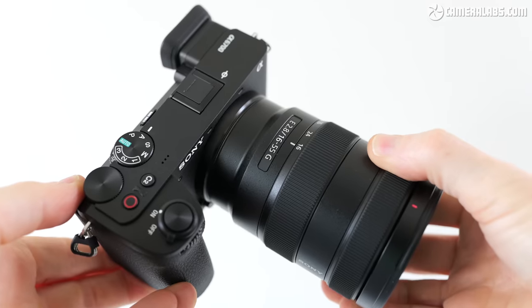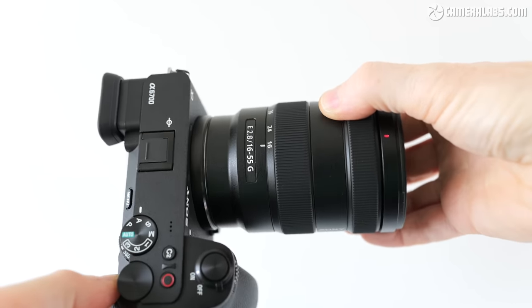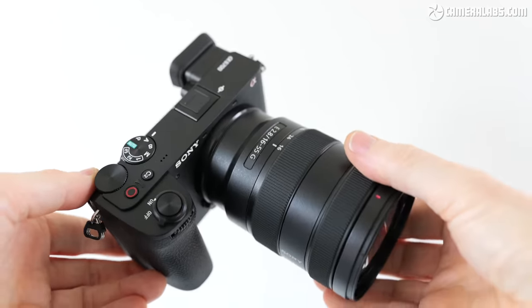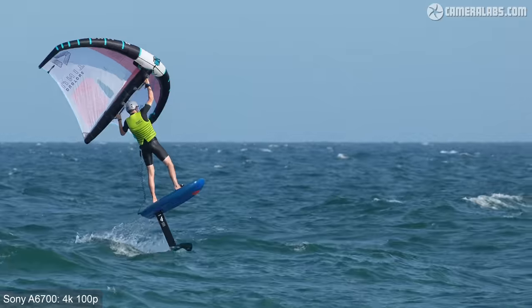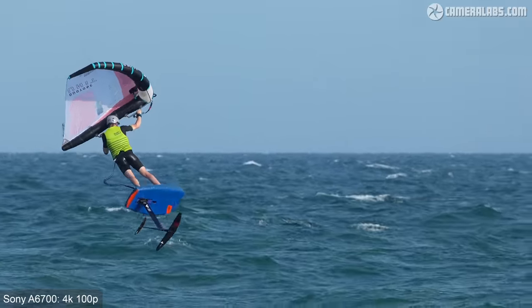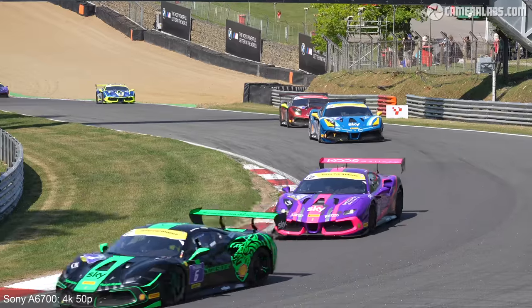Thanks to MPB for sponsoring this video. Hi, I'm Gordon from Camera Labs and this is my full review of the Sony a6700, a mid-range mirrorless camera with a 26 megapixel APS-C sensor, 4K 120 video and built-in stabilization. This is part one of a two-part review focused on the a6700 for stills photography. Part two will cover its video capabilities, and if you're a hybrid shooter or simply curious, you should check it out as it delivers some of the best performance at this price point.